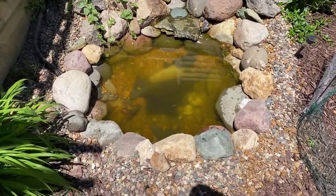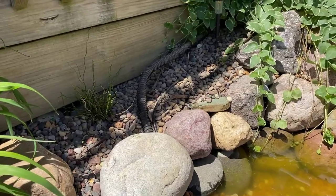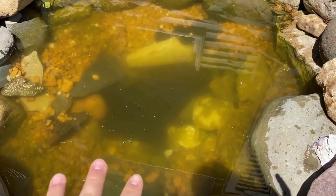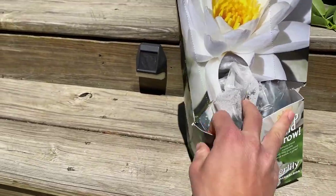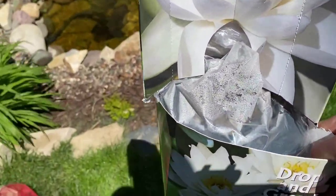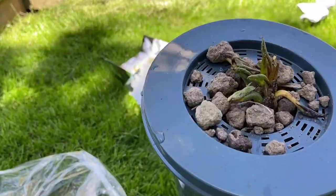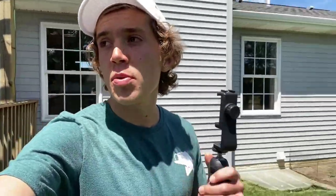I cleaned the pond up a little bit and covered up the pump. I'm going to need to get some more rock to cover up that cord, but it's looking pretty good. I turned the water back on and it's clearing up fast. Here's the drop-and-grow lily I just got at Menards. I think it'll probably be big enough to cover the entire pond, and if not I know where to get more. It's already got little leaves, which is awesome. Let's drop it in — the lily is now in the pond!